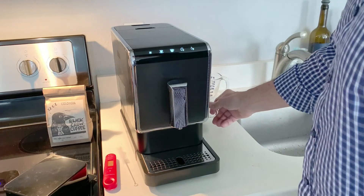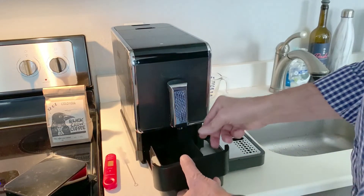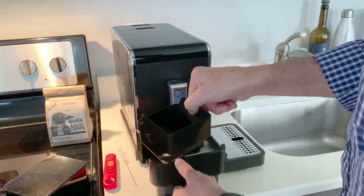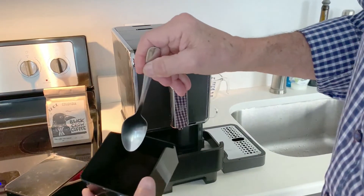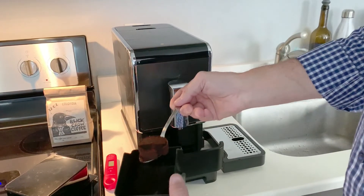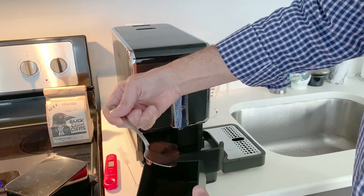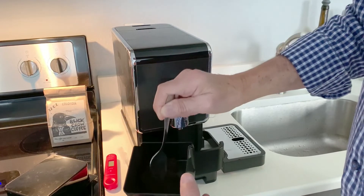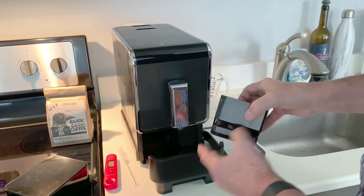Now that I've made a coffee, let me show you the coffee puck that gets ejected. It's a little hard to see because of my lighting, but let me fish one of these out of here. There we go — that is your puck of coffee, and it's actually pretty dry. This machine does a very nice job in my opinion of making espresso.